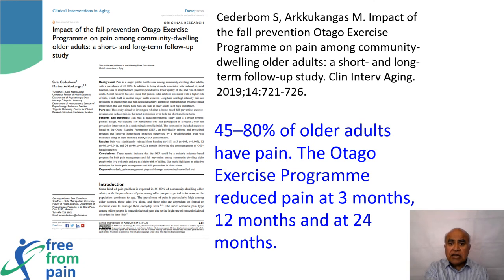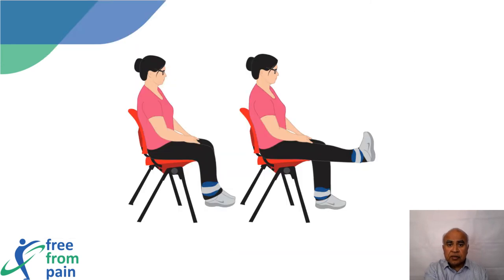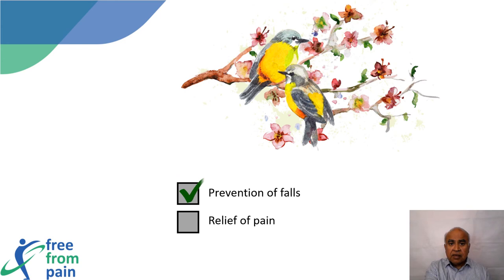Though originally devised for prevention of falls, it has been recognized that the Otago exercise program decreases musculoskeletal pain. In a study from Norway, patients who participated in the Otago exercise program experienced less pain at 3, 12, and 24 months following commencement. The program mainly involves lower limb and pelvic strengthening exercises, and it ticks two boxes — it reduces falls and also reduces musculoskeletal pain.